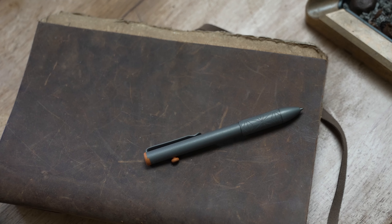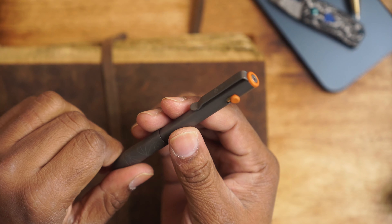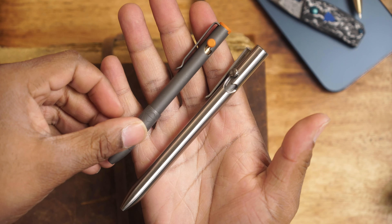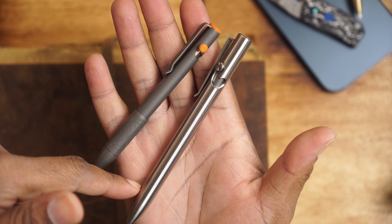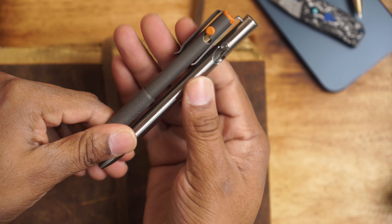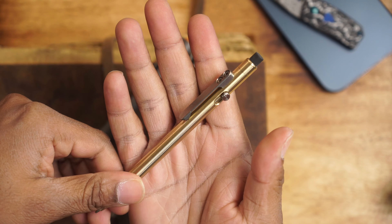$149 is my first negative. Yes, it is titanium, but there are companies putting out bolt action pens for cheaper than that which are American made — this is not. I don't usually do big comparisons with competitors, but I have the Tactile Turn bolt action pen here. This one's in stainless steel at $99, American made, nicely machined, and it just feels way better in quality — incredibly premium.